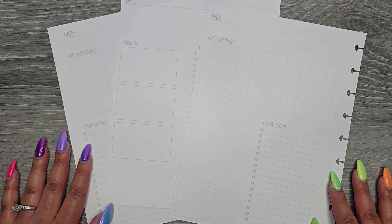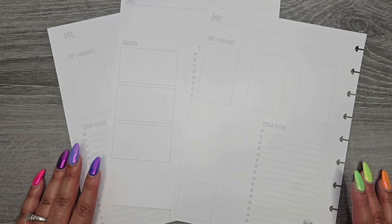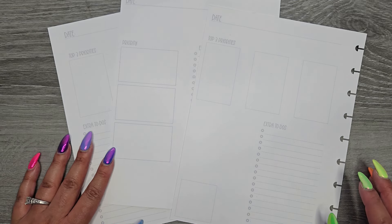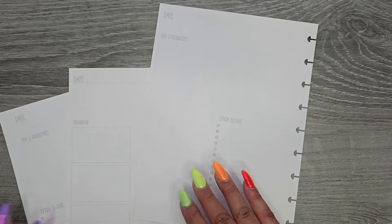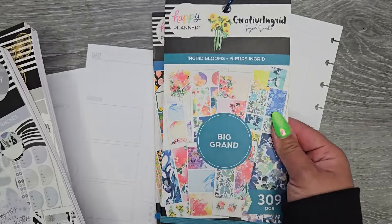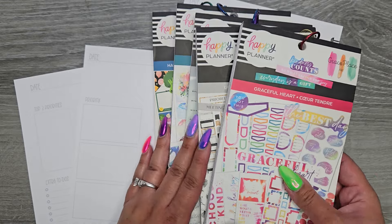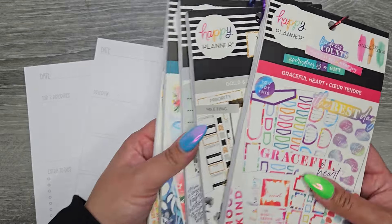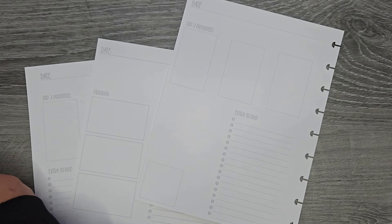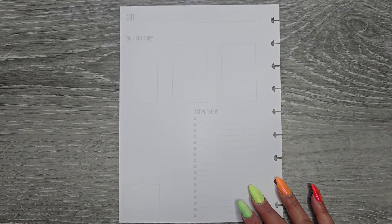Hi everyone, it's Jojo from Mojo Jojo Plants, and today I am planning some more daily sheets for my daily planner, which I usually use to help narrow things down each day so I'm not super overwhelmed. I'm going in with my printables — they are available on my website, linked down in the description below. We're continuing with some older Happy Planner sticker books. Let's get started.